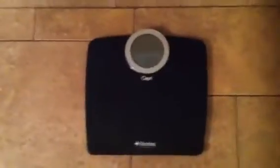Big difference compared to the old one. Very nice. Thank you, Ozeri. I love my new digital bathroom scale.